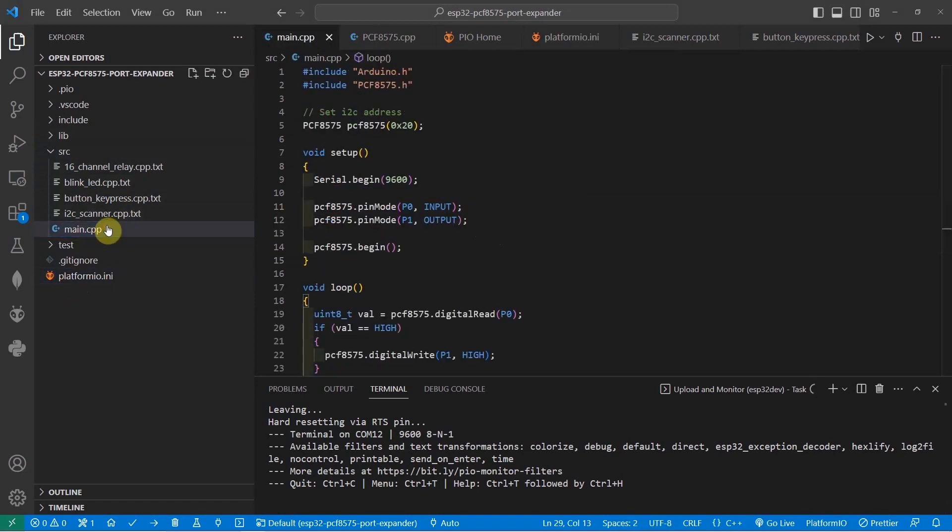Once you have added the library, all you need to do is just import it. Then set the I2C address. After setting it up, all you need to do is call the pin mode, which is P0 and P1. It's actually easy — it's similar to how we set it up in a normal Arduino program.